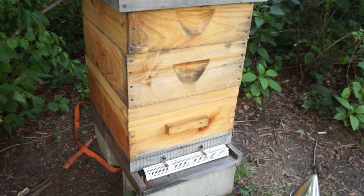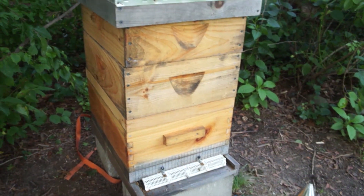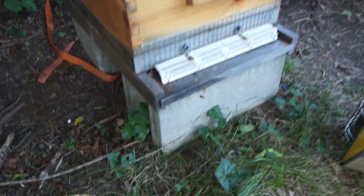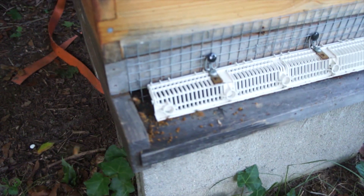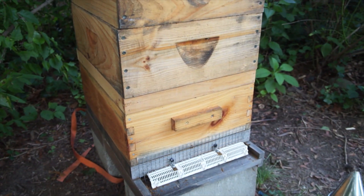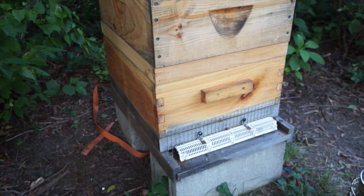This hive has been reduced down to two brood boxes and one honey super, and there was some honey in there — a good amount of honey actually. I hope everything's going to be alright. My goal today is just to take off the formic acid strip and just take a quick peek in there.